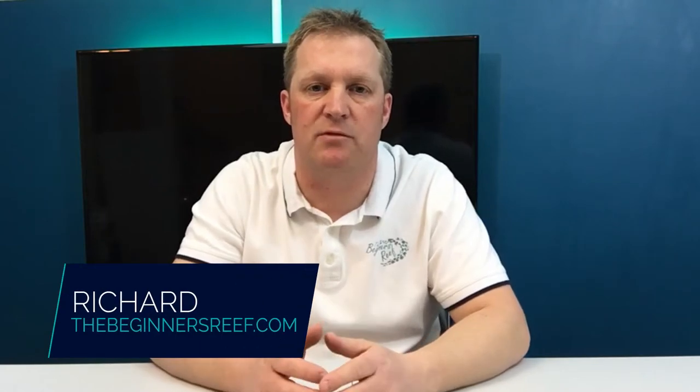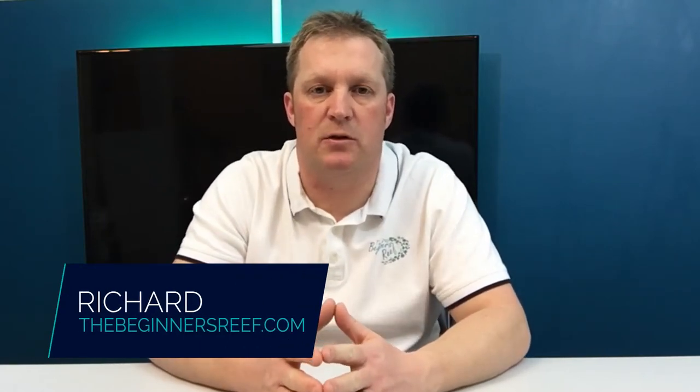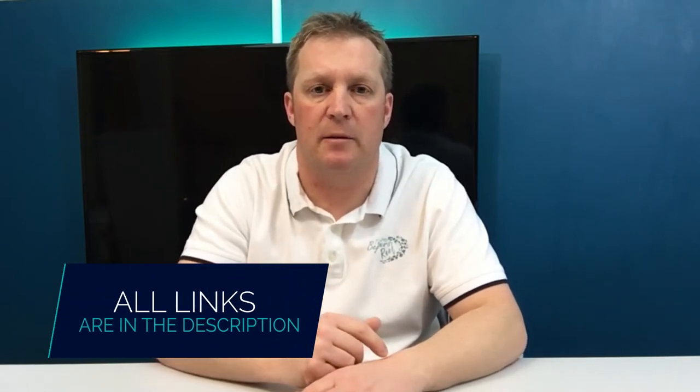Hi, I'm Richard from The Beginner's Reef and I'm here to help you succeed with your saltwater aquarium by providing you with great information, awesome resources, and really helpful tips. If you're new here, make sure you hit that subscribe button, and anything I mention in this video you can find in the video notes below. Make sure you stick around to the end because I've got a great beginner tip that's going to help you from scratching your aquarium.